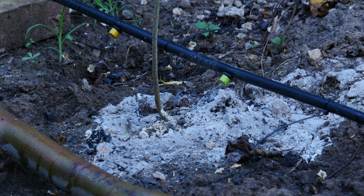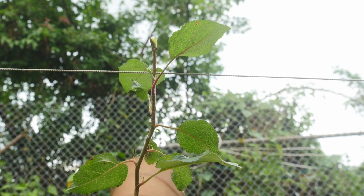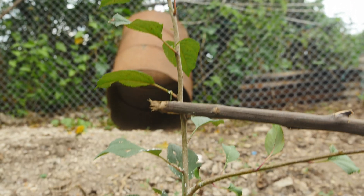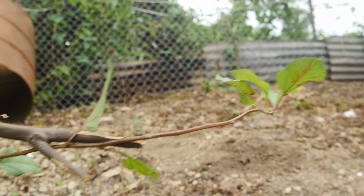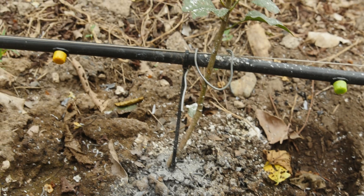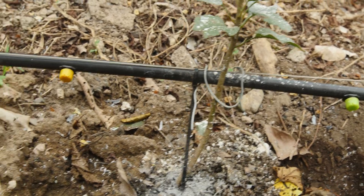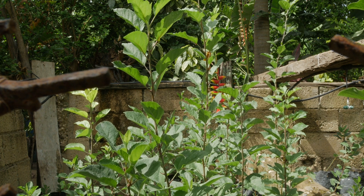Here's a perfect example of how I applied it to one of my apple seedlings and rootstocks in my apple orchard. Here are more results of using wood ash as a fertilizer for more crops.